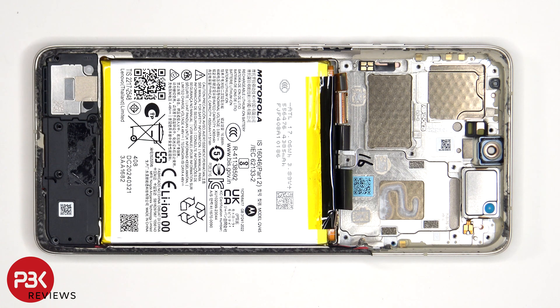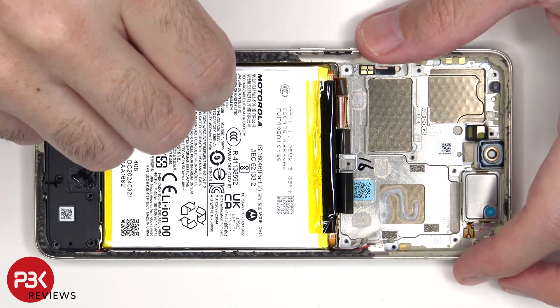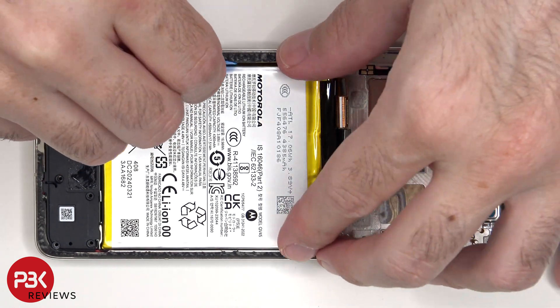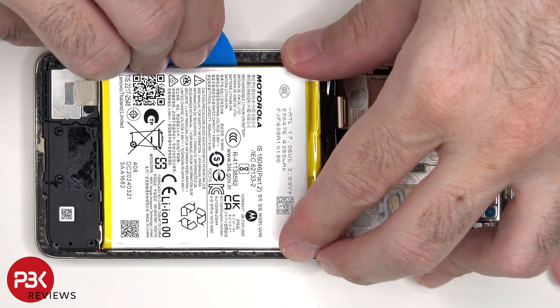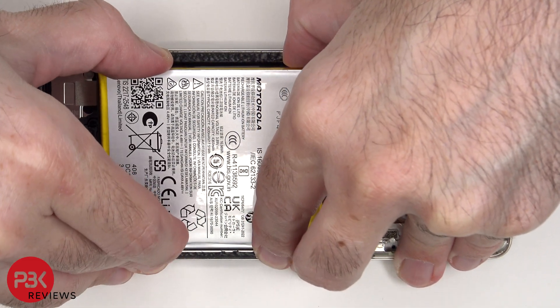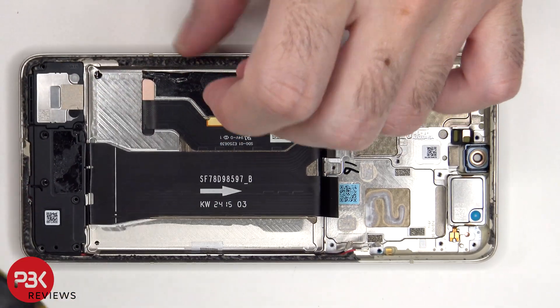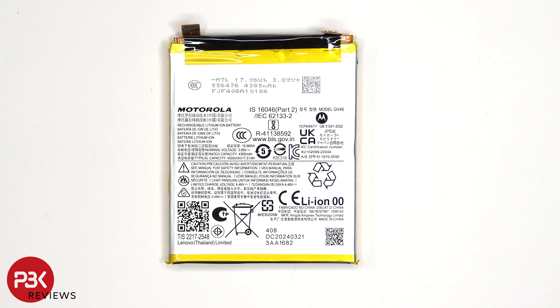Moving on to the battery, it's no surprise that there are no pull tabs or a pull pouch to help you pry it off. We're going to have to use some isopropyl alcohol, apply some to the edges of the battery, and let it sit for about 30 seconds to a minute so it eats away at the adhesive underneath, making it easier to pry off. This is the 4500 mAh battery.